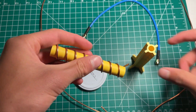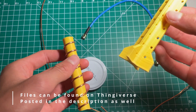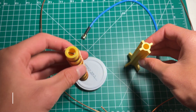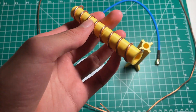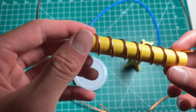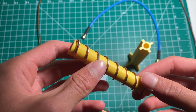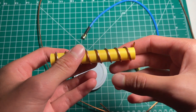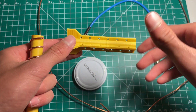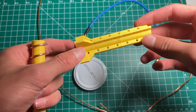I already 3D printed both of these shapers and formers — this is the cage for the wire. I wrapped the copper wire around this coiled former, then cut it off, unscrewed it, and screwed the copper wire coil onto the cage.